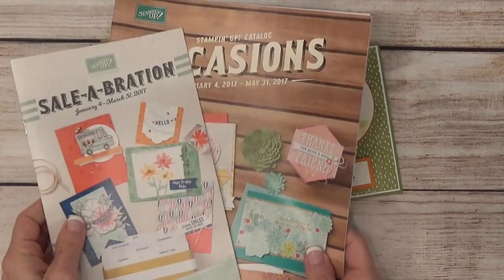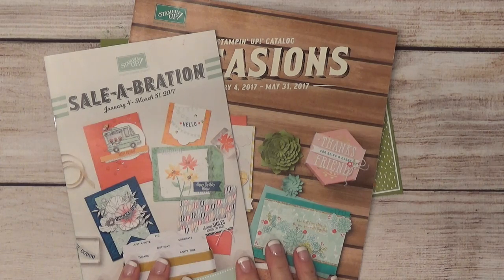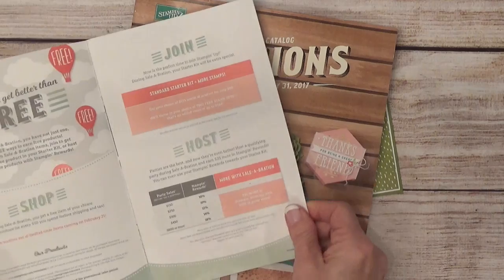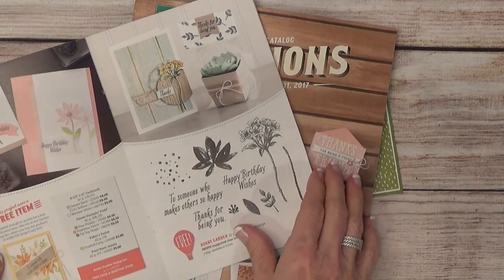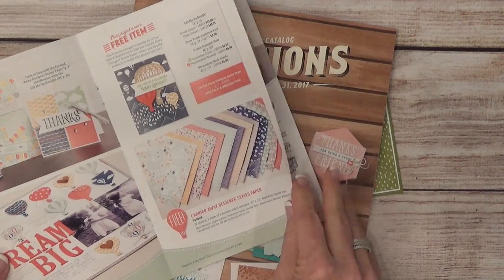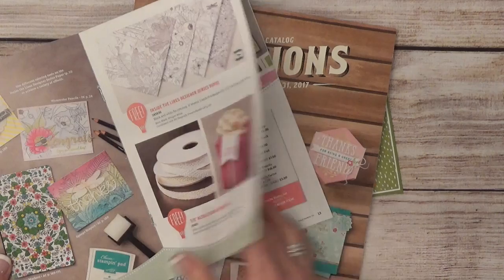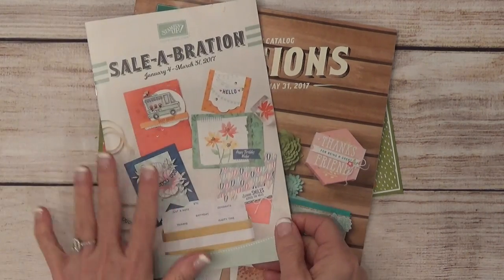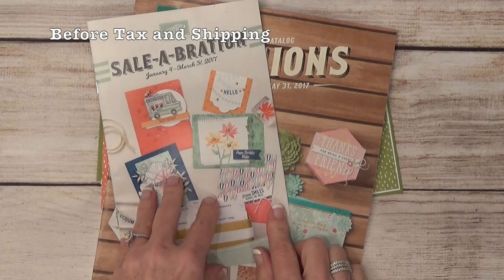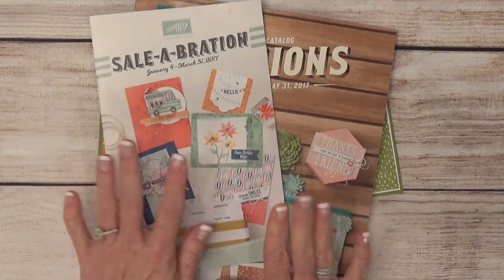Now, if you are new to my channel and haven't heard me talk about this, I wanted to introduce you to these two catalogs. First, we have the Celebration catalog — it starts January 4th and runs through March 31st. Inside you'll find all kinds of stamps, ribbons, and designer series paper that are free. There are about 12 items. For every $50 you spend with Stampin' Up, you get to choose one item from this catalog for free. Spend $100, choose two items, and so on.